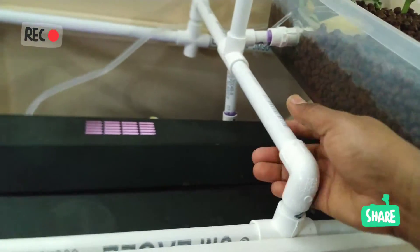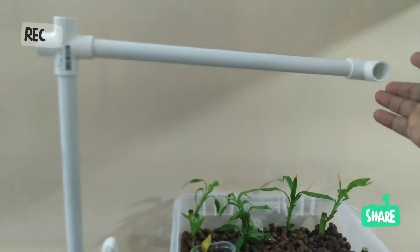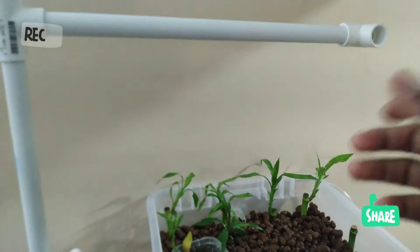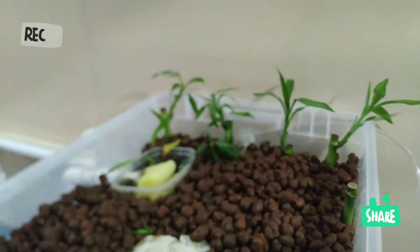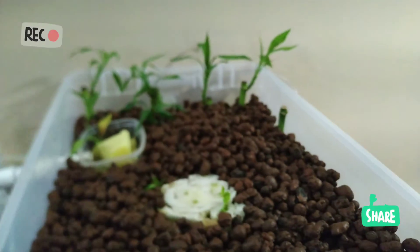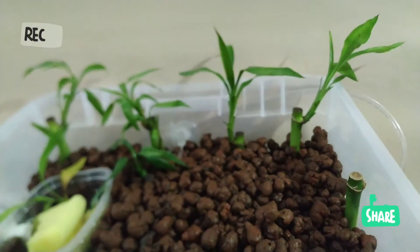L'avantage du PVC, c'est les connexions : vous les faites à la main et vous pouvez les démonter aussi facilement que vous les avez montées. J'ai aussi prévu un support ici pour la lumière, parce que les plantes ne peuvent pas grandir sans lumière. J'ai déjà planté des plantes qui ont la capacité d'évoluer dans des endroits où la lumière est très faible. D'ailleurs, ça fait pratiquement plus d'un an que j'ai ces bambous-là.